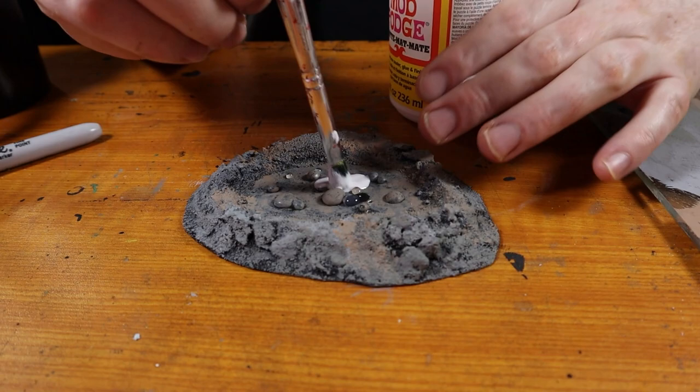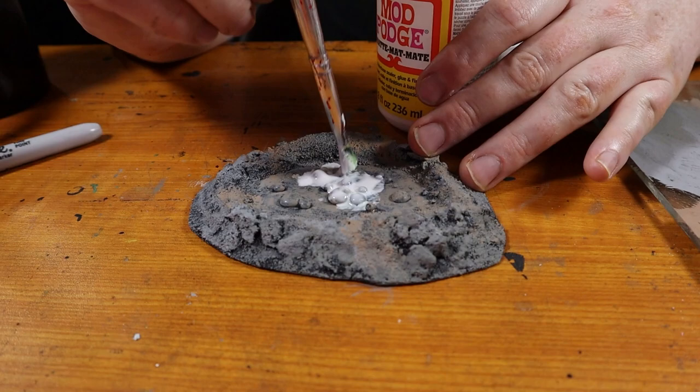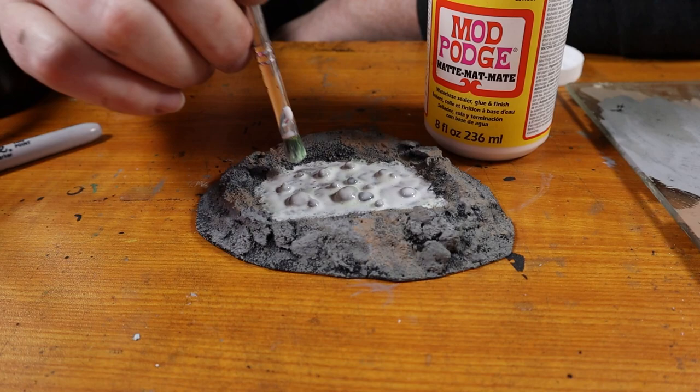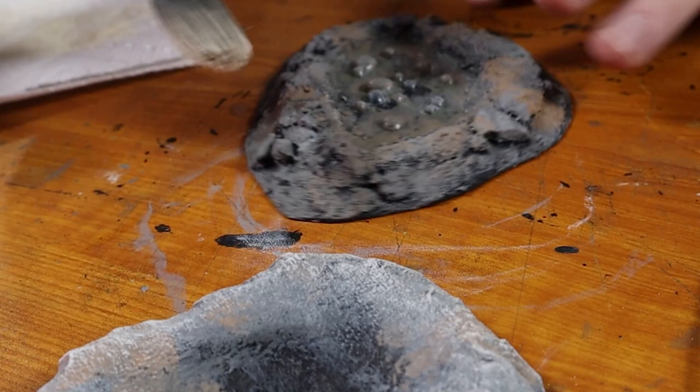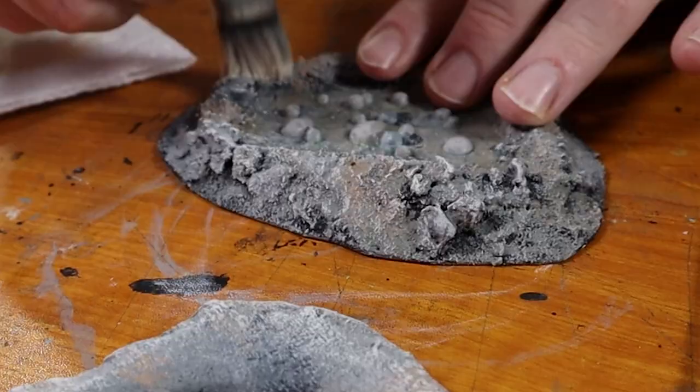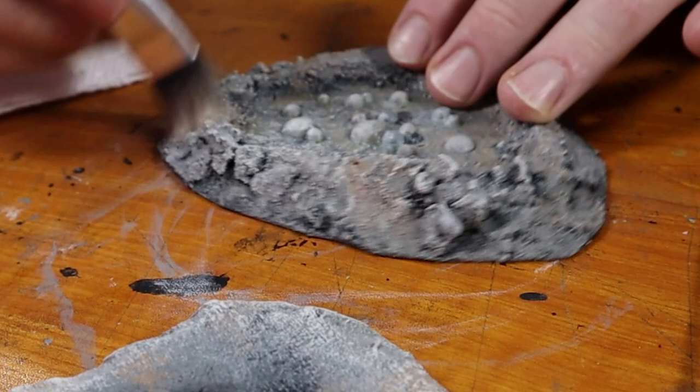I cover the acid pool part of the build with a super thick coating of Mod Podge. If you don't have Mod Podge, you can just use a thick coat of white glue. This coating is just to smooth everything up and make the bubbles look like they're part of the liquid and not just beads of hot glue. This will take a couple hours to dry, but after it does, it really smooths everything out and starts to give it that liquid appearance.